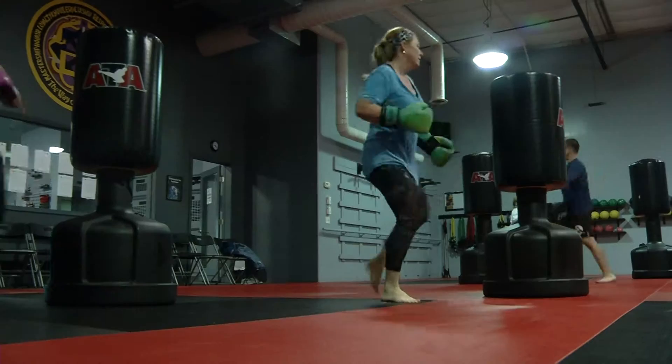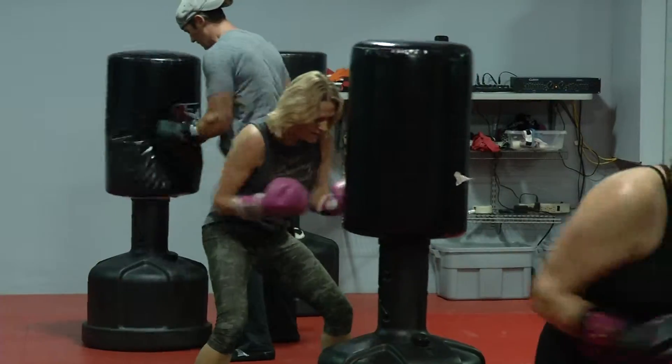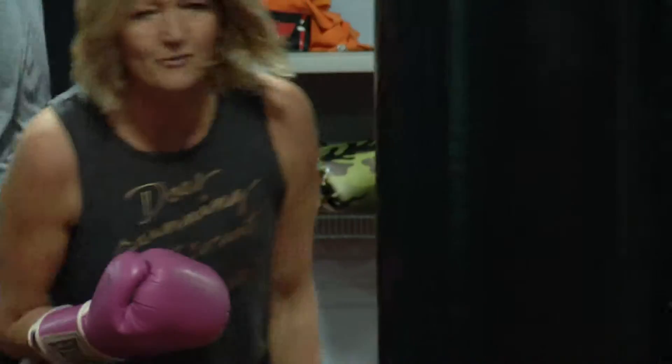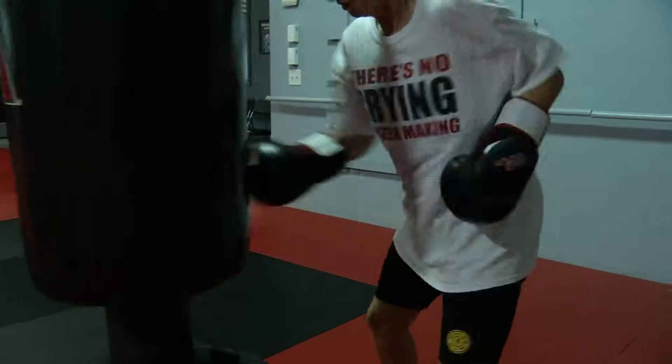Cardio kickboxing here at ATA is an overall body workout. Not only are you working your heart and your cardiorespiratory endurance, but you're building lean muscle from punching and kicking our heavy-weighted punching bags. What are a few of the exercises that you guys use in your course?